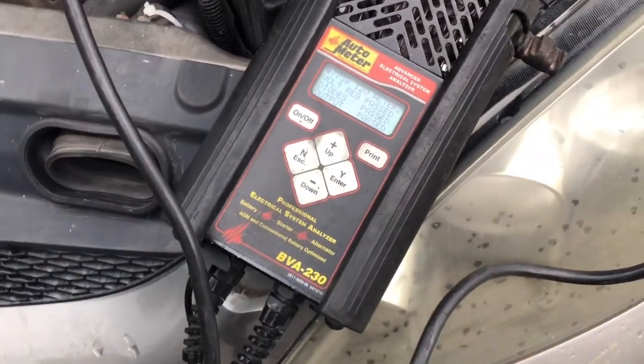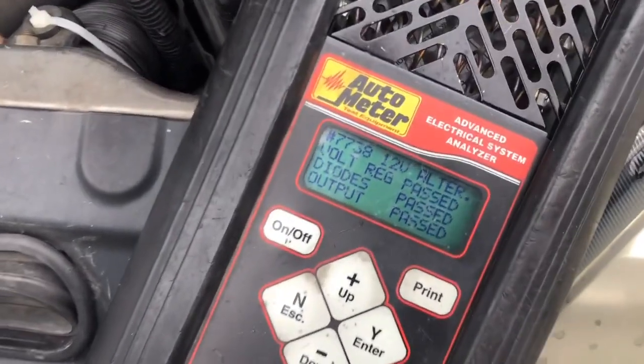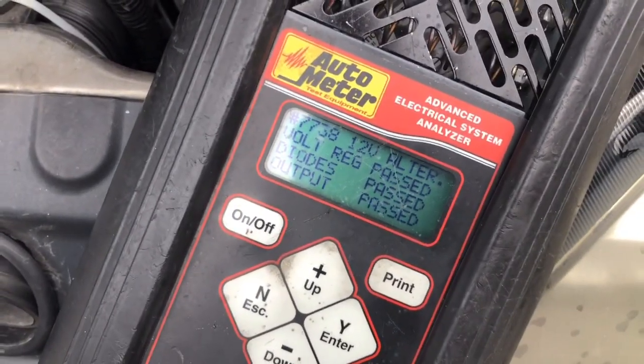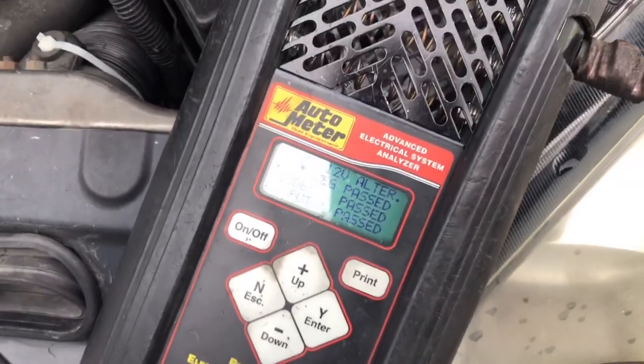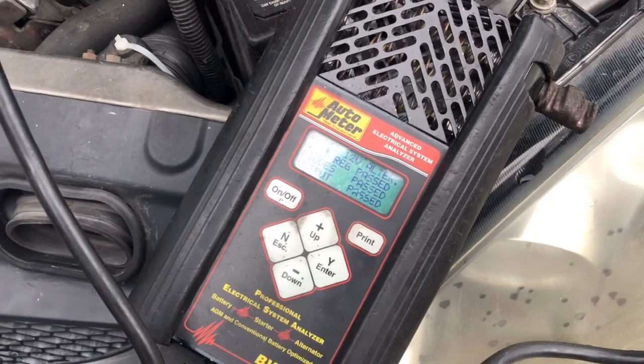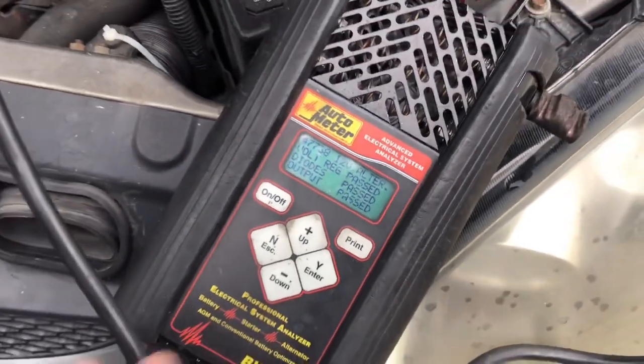The alternator was putting out 14.5 volts — that's really good. The starter passed as well.